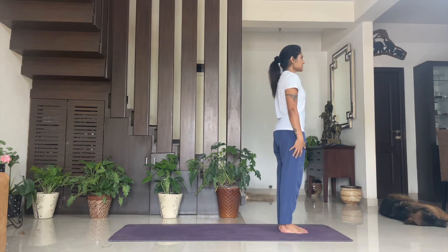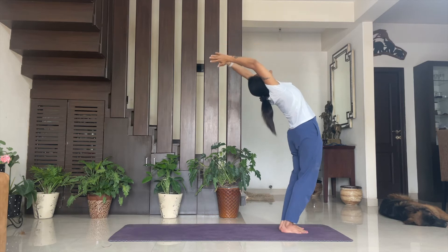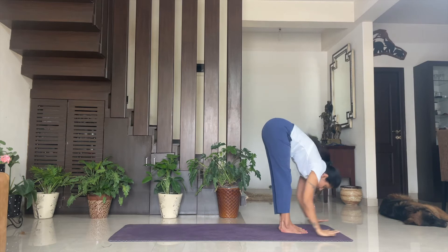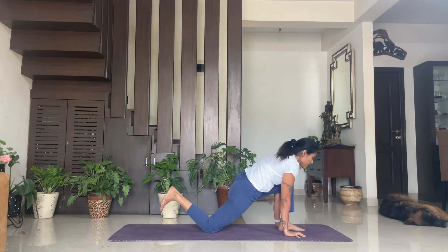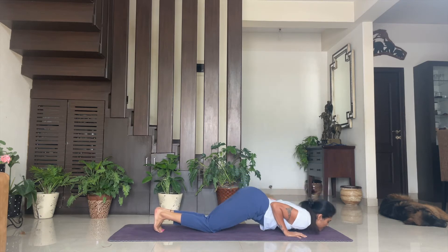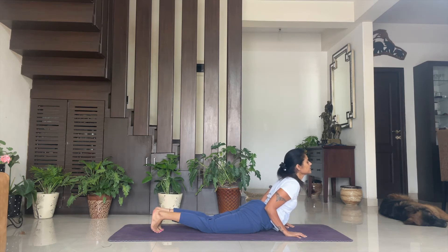Surya Namaskar — stand in Tadasana, Namaskarasana or Pranamasana. One — inhale, exhale. Two — inhale, Hasta Uttanasana. Three — exhale, Padahastasana. Four — inhale, Ashva Sanchalanasana with right leg back. Five — exhale, Santulanasana. Six — hold your breath, Ashtanga Pranamasana. Seven — inhale, Bhujangasana. Eight — exhale, Adho Mukha Svanasana.